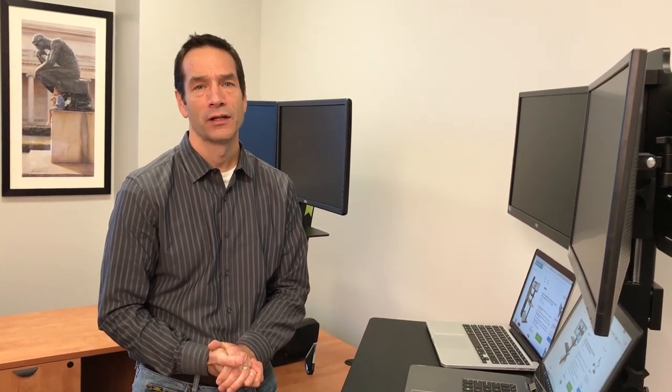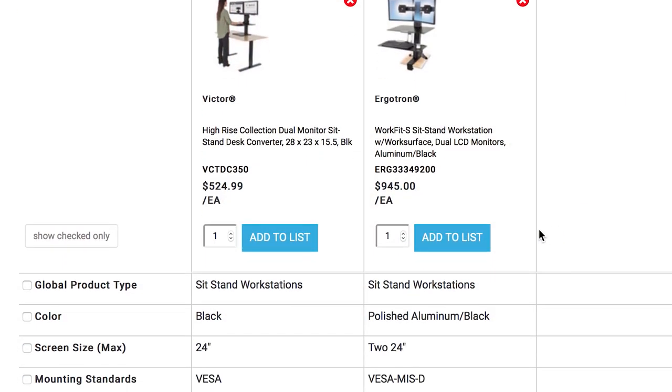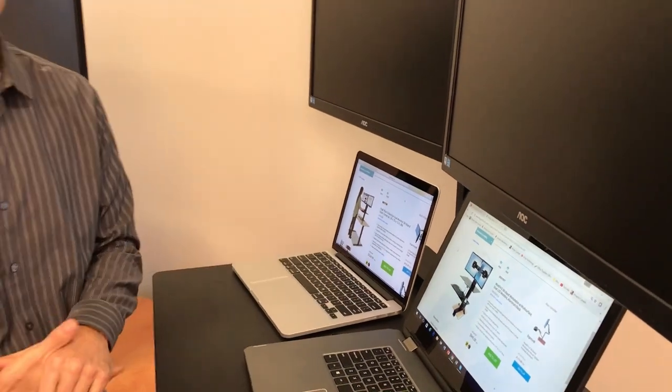Value is important — you need to feel you're getting a great product relative to the price. The list price of the Ergotron WorkFit S is $945, while the Victor list price is $524.99, so a much different cost position.